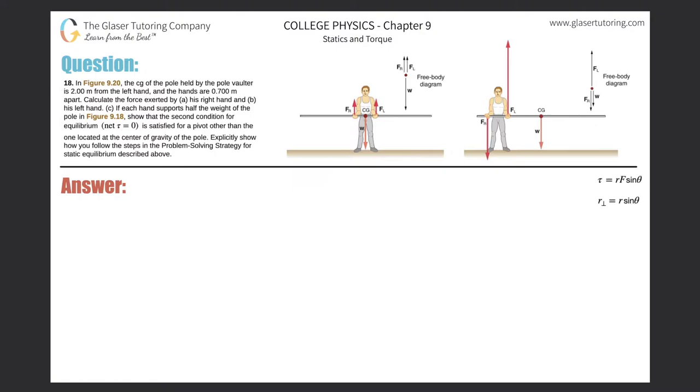Number 18. In figure 9.20, the center of gravity of the pole held by the pole vaulter is 2 meters from the left hand, and the hands are 0.7 meters apart. Calculate the force exerted by A, his right hand, and B, his left hand.